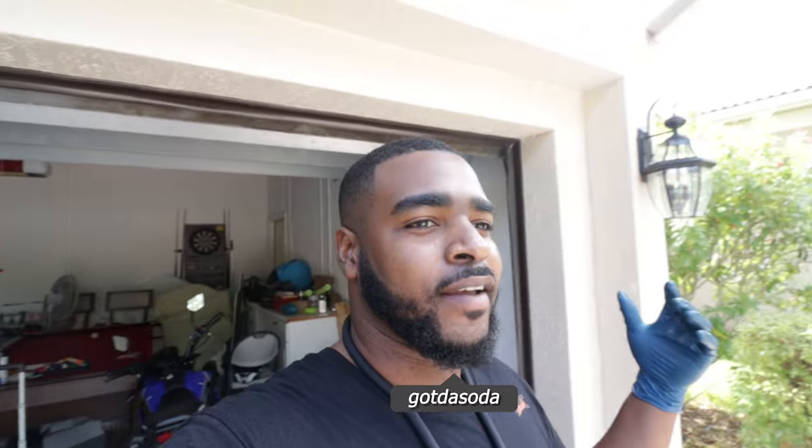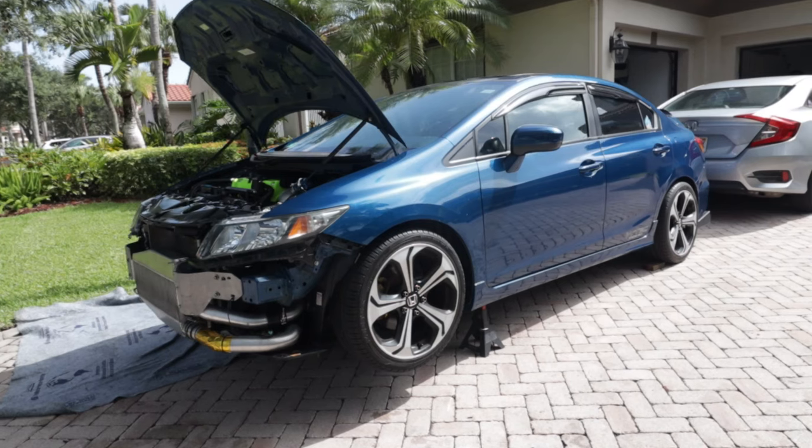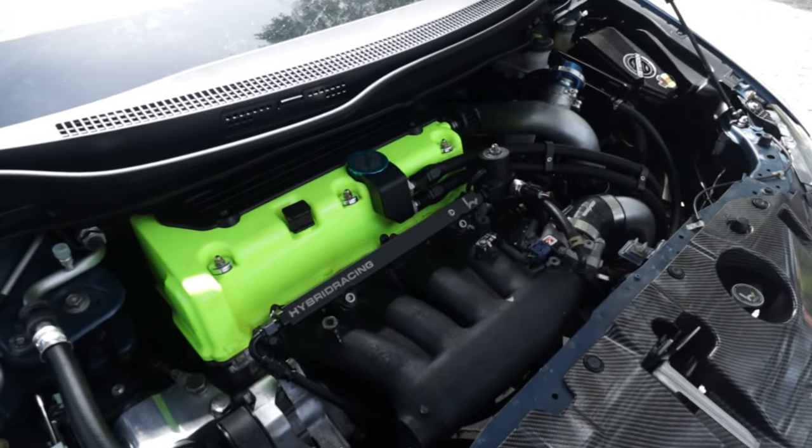Welcome back to another video — guess who's back. It has been 157 days since Dusty has last been seen running, and I'm glad to have her back. Shout out to Renardo for fixing her, building the motor, doing everything.